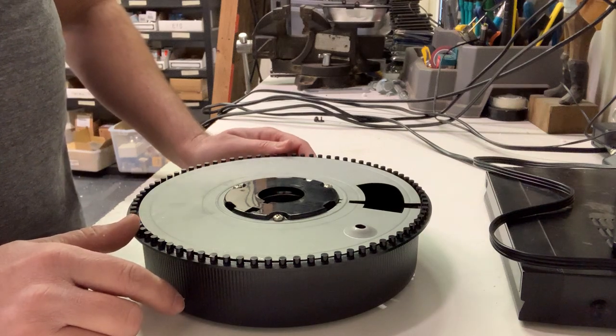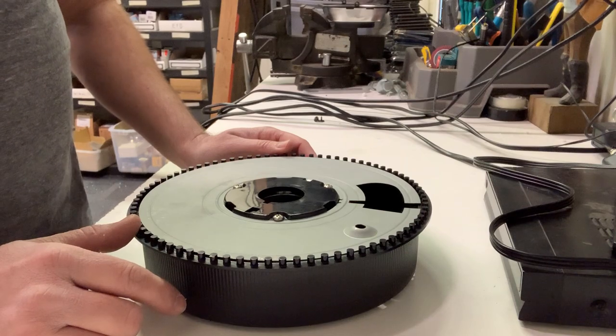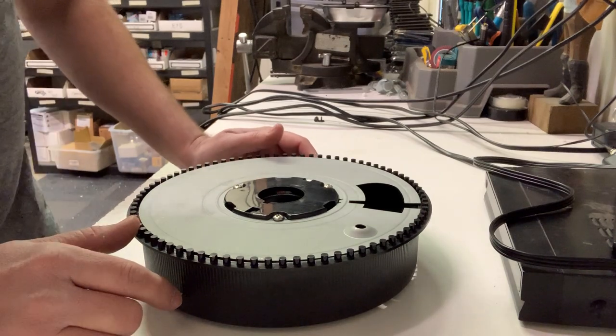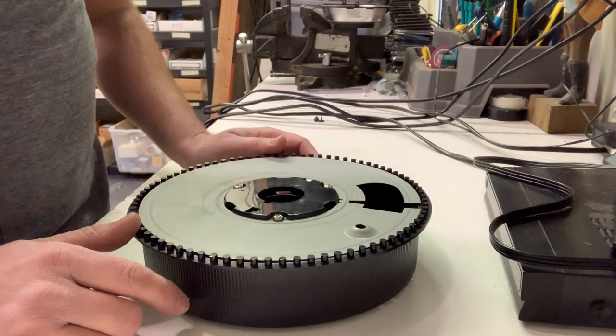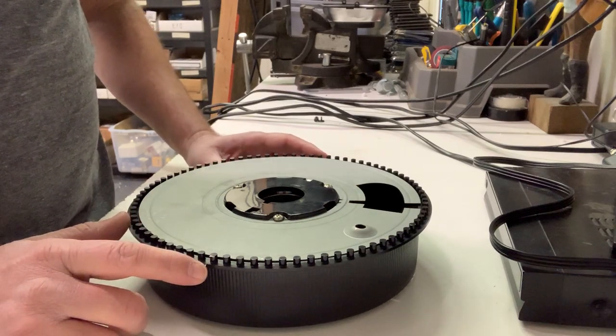This is a video for Porter Electronics showing how to realign a Kodak Carousel 80 tray. Sometimes when you pull the tray off before you've cycled through all your slides, it will be misaligned and it will not fit back on to the carousel projector.